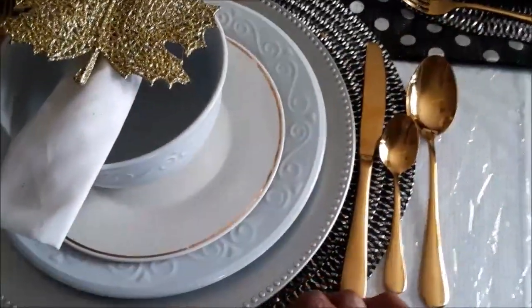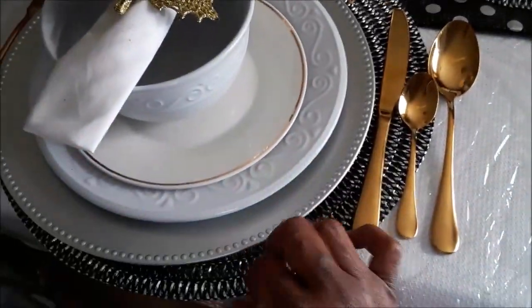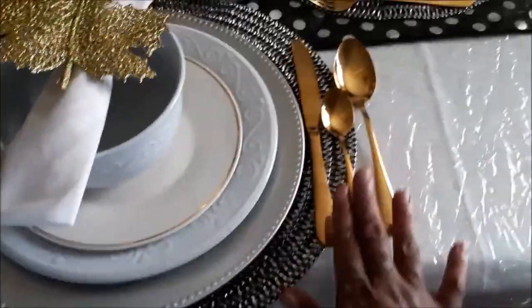I have a black and white placemat that I purchased years ago, and then your gold piece setting.